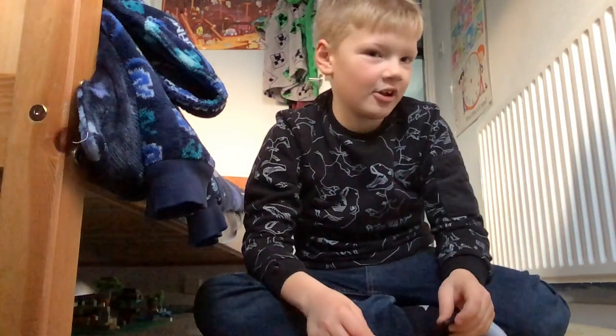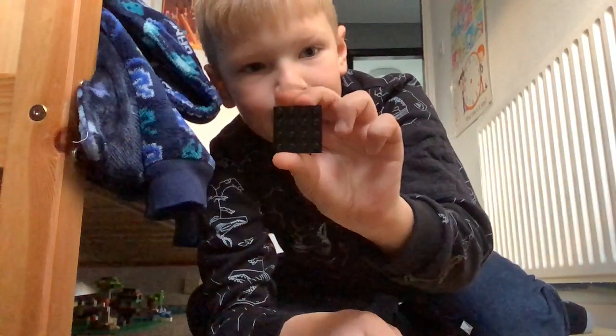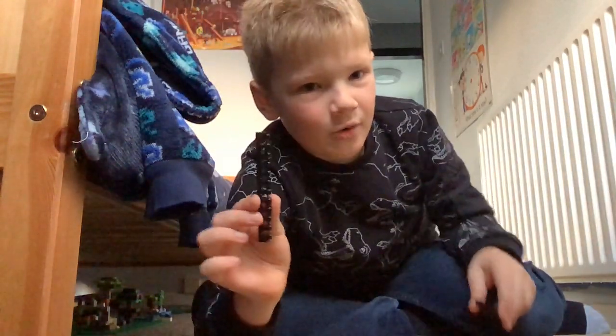Hi guys, today we'll be learning how to make a traffic light out of Lego. Hope you enjoy — like and subscribe to see more parts like this. First, you get a 4 by 4 black piece and a 1 by 12 black piece, and then you attach them together.